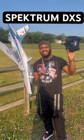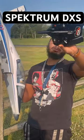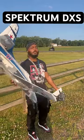The DXS can take any bind-and-fly product — you can make any bind-and-fly product ready to fly. You already know, that is your boy OG.